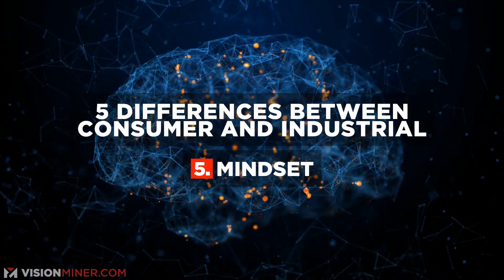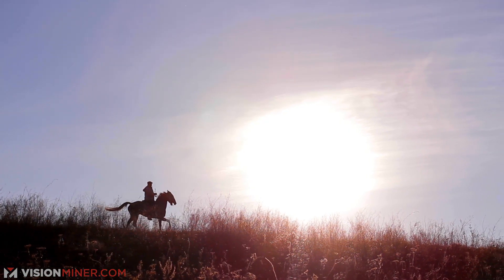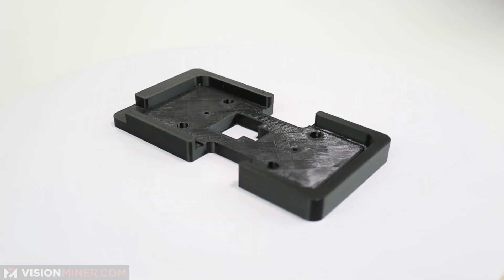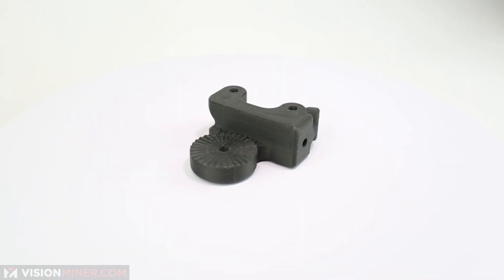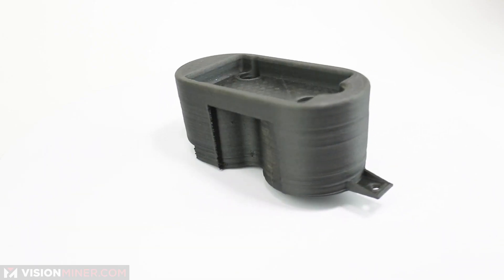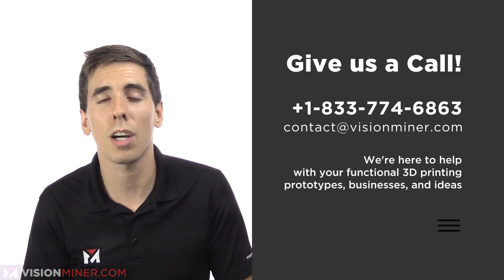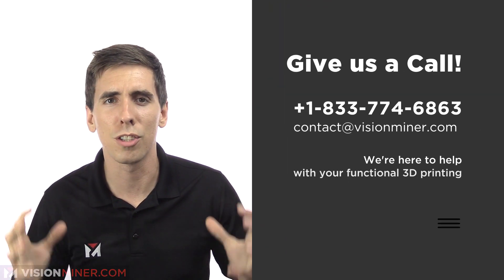Lastly, mindset. We're still really in the wild west of this industry. Hobbyists can print anything they find online — cool objects or customized accessories — whereas functional printing is more about creating new, innovative solutions for old problems, re-engineering the way parts are made to be more efficient, and solving once-impossible problems. It's a whole new world, and manufacturing is changing rapidly. If you're interested in stepping into the next level of additive manufacturing, give us a call or shoot us an email — we love talking to people with crazy new ideas.